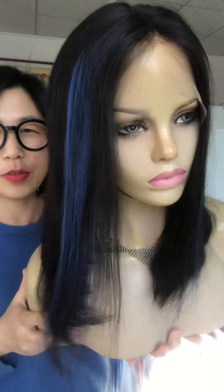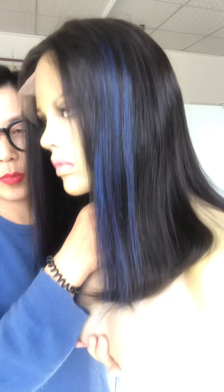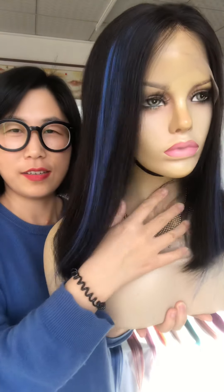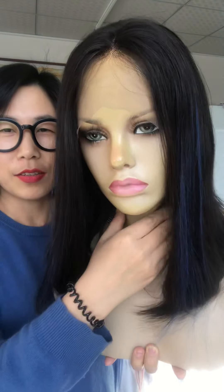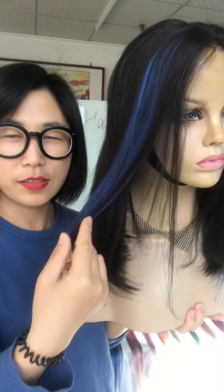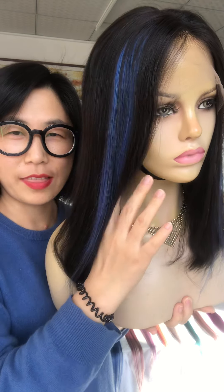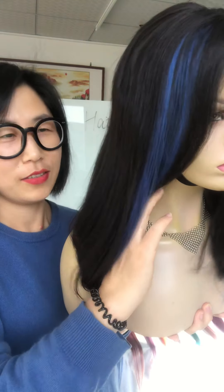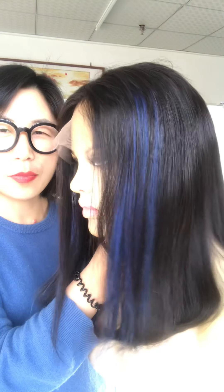Hi, I'm Vicky from Venice. Here I'm showing this beautiful 14-inch bob wig. You can see it has a small piece of blue color that makes this bob wig very special and beautiful. Do you want to tint the color of the small piece — like pink or another color? Today I will show you how you can do that within one minute.